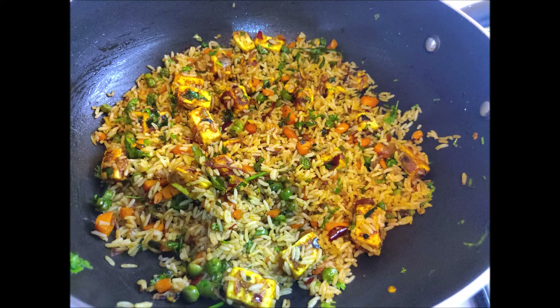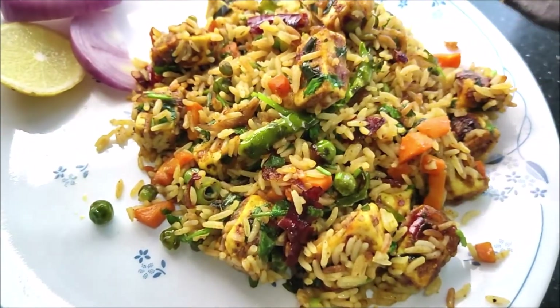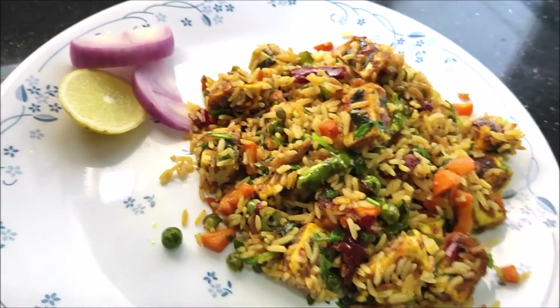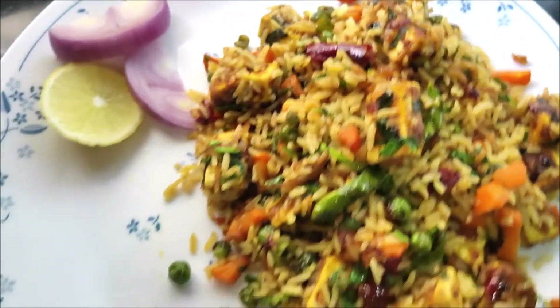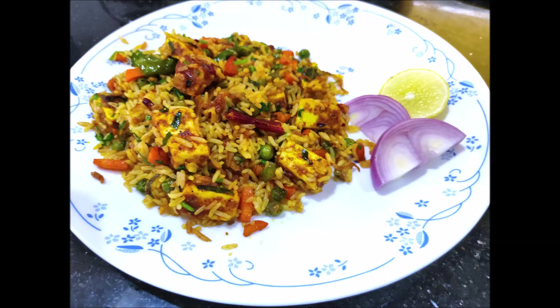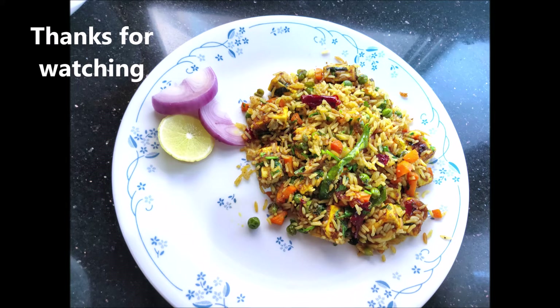It is very tasty. I will try to make it a little bit. If you want to try it, it is very tasty and not too spicy. If you like this video, please like, share, and subscribe. Please share it with friends and family. If you have an interesting recipe, please share it. Thanks for watching. Eat healthy, stay healthy.